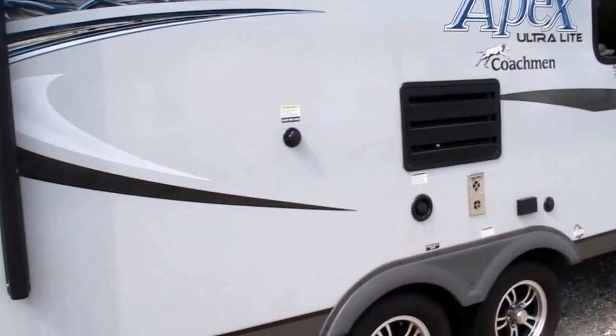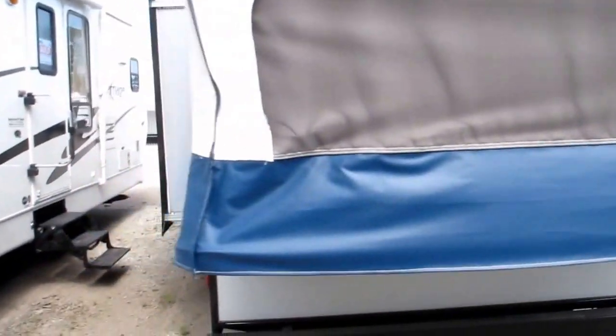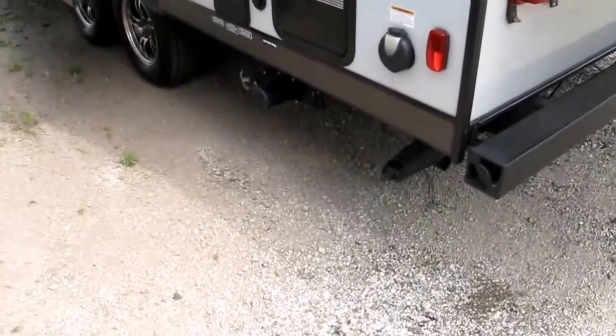The camper weighs about 4,100 pounds complete with a black water tank flush. Once we get inside I'll show you a very private rear bedroom — it's almost like having a two bedroom camper. It's also got an outside hot and cold shower and an easy dump station.